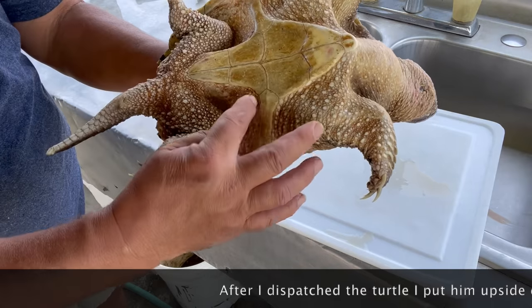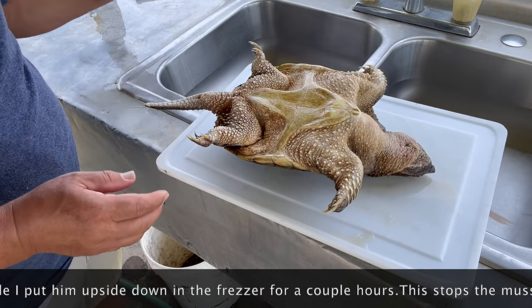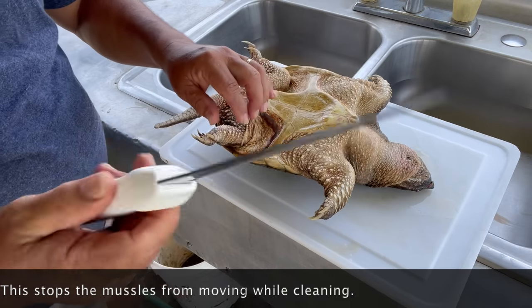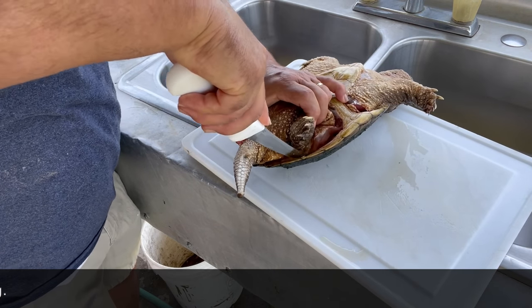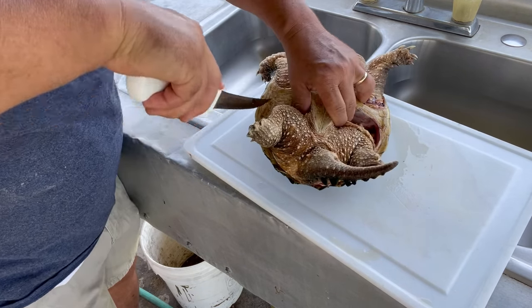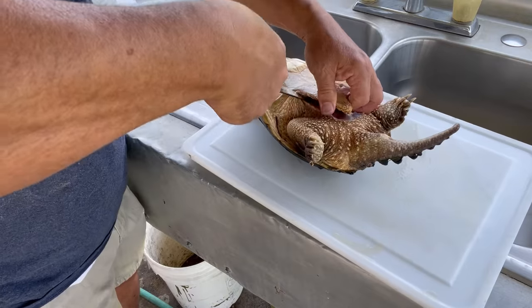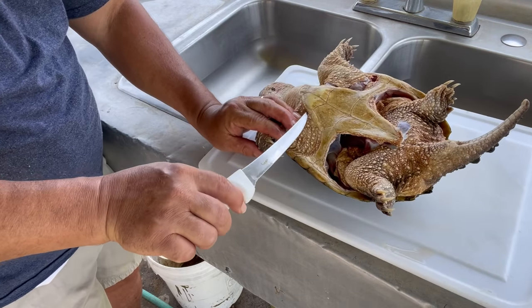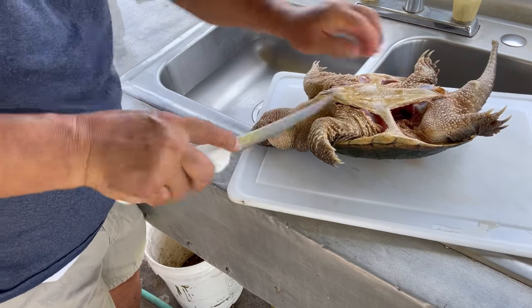All right, we're going to go ahead and just cut it out of the shell. I'm going to go around here with the knife and then we'll break this piece right here. It takes a good sharp knife — this is a Dexter, a real sharp knife.